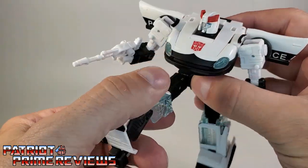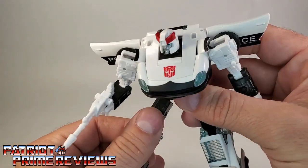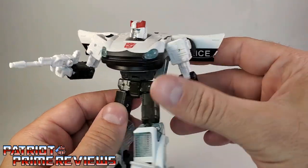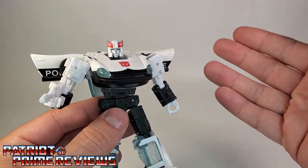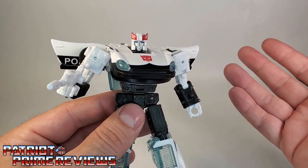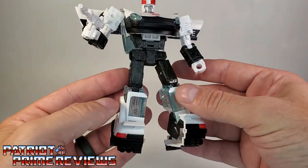He also has waist rotation, legs up/down and all around, knee bend, and ankle tilt. This guy looks fantastic — he's going to look great with Blue Streak and Smokescreen whenever I get him on the shelf. Now let's go ahead and get him transformed into vehicle mode.